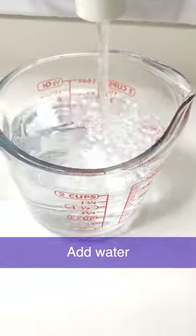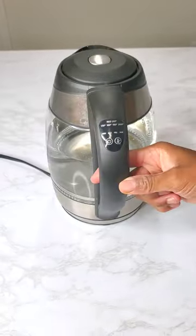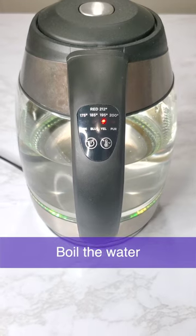I use filtered water and add it right into my kettle. The kettle I have comes with different temperatures, and I use the temperature best suited for brewing chamomile tea to get the best flavor and health benefits.